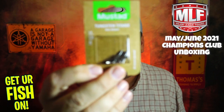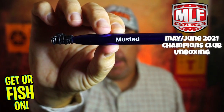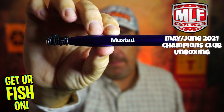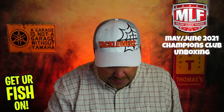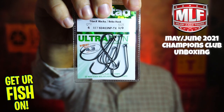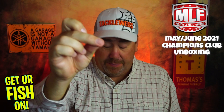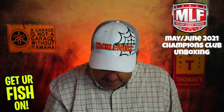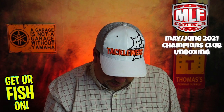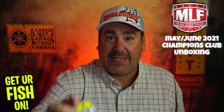They sent some Mustad Tungsten Tight Necks, a Mustad Wacky Rig O-Ring tool, and some Mustad Wacky Rig Neko Hooks size 6. And then last but not least, they sent some Toughline XS — 25 yards, 8 pound fluorocarbon.